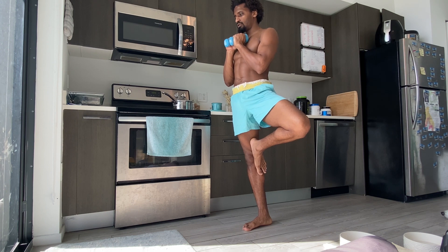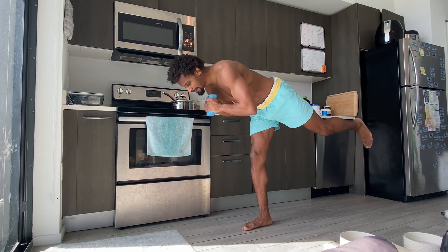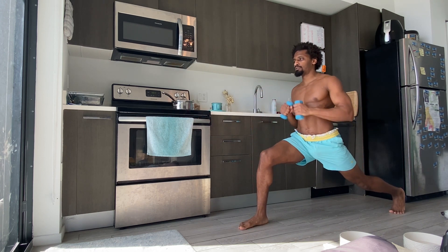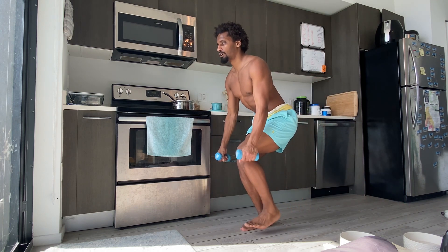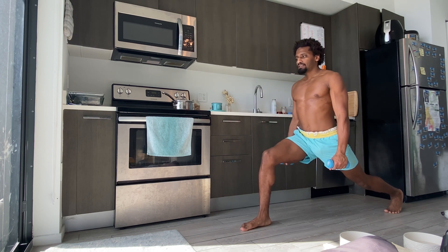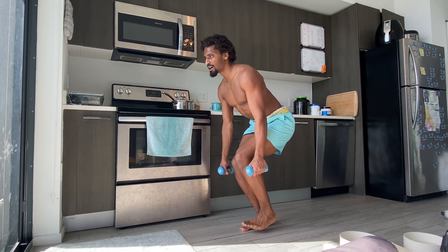Three, two, one. Exhale back to airplane pose, step the left foot to the back of the mat, relax the arms. Step forward — left foot forward — utkatasana. Inhale, extend left leg back.